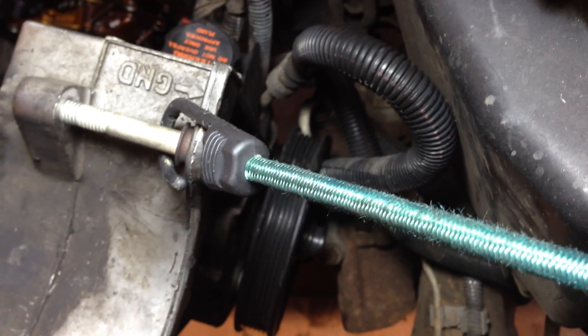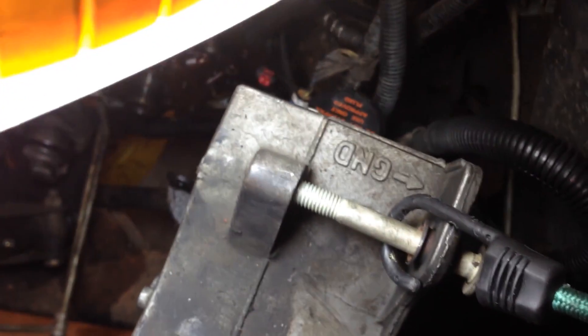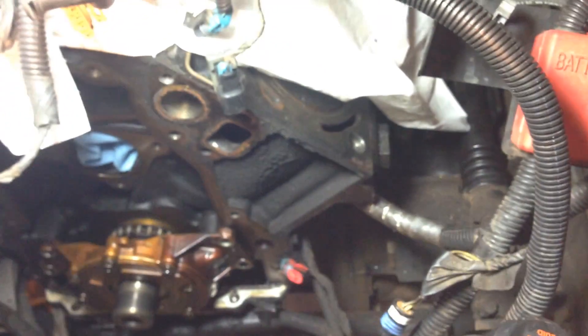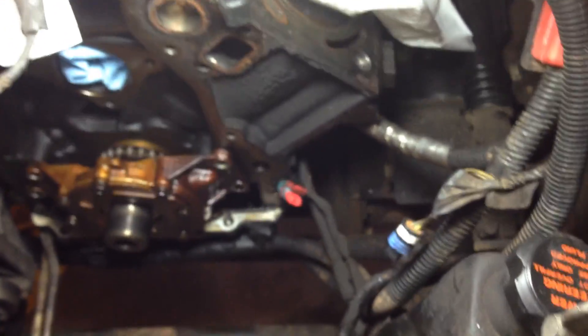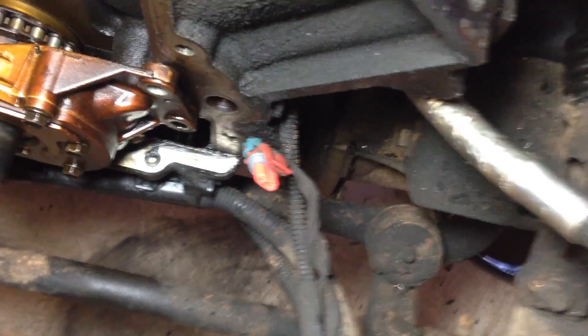The problem with all of this is it's hanging precariously by bungee cord, and I don't like the fact that it's hitting the AC condenser. So the right thing to do would be to put the whole thing back on, get a pulley puller, pull the pulley, separate the other three bolts, and then remove just the bracket. I don't have a pulley puller, so I'm gonna think about it for a while.